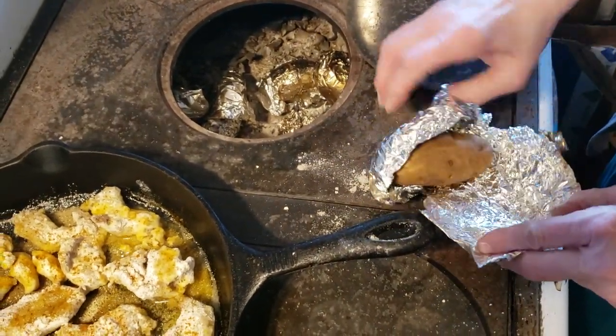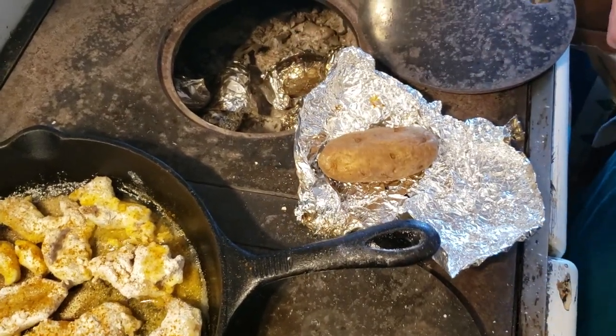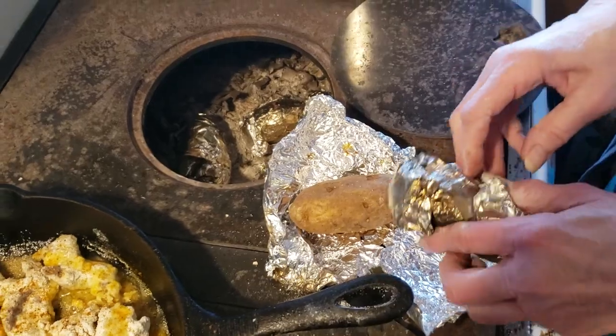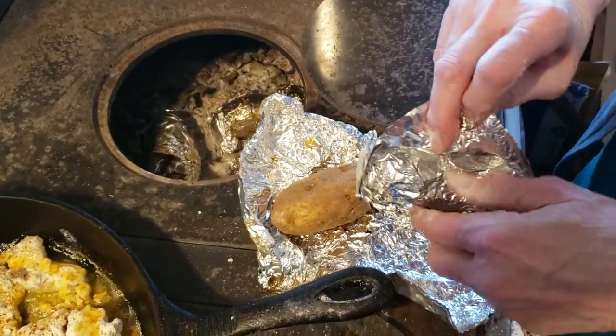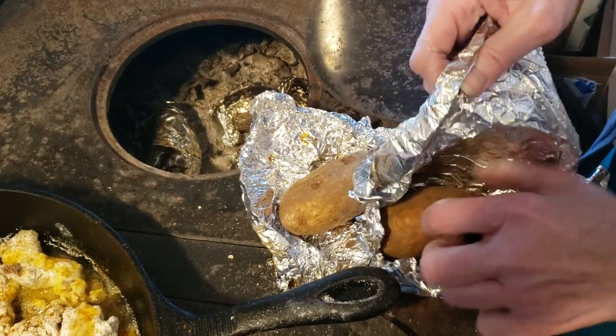How do you touch them? My hands are tough from all the cooking. There you go — there's a baked potato. One potato, two potatoes, three potato four. And see, I'm going to show you. He said they'll probably be burnt. I said no, Dad, they aren't burnt.